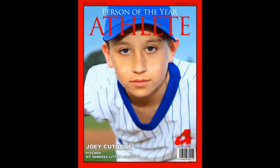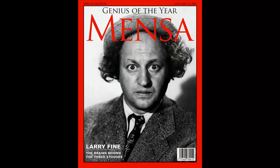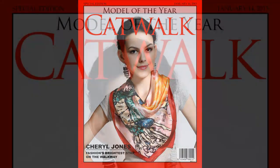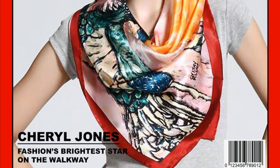Hi. This is Marty from Blue Lightning TV. I'm going to show you how to quickly and easily make a custom Person of the Year magazine cover for someone you know using the template I provided. Its link is located in the video's description or project files. For this example, I'll create this cover whose methods you can adapt for yours.